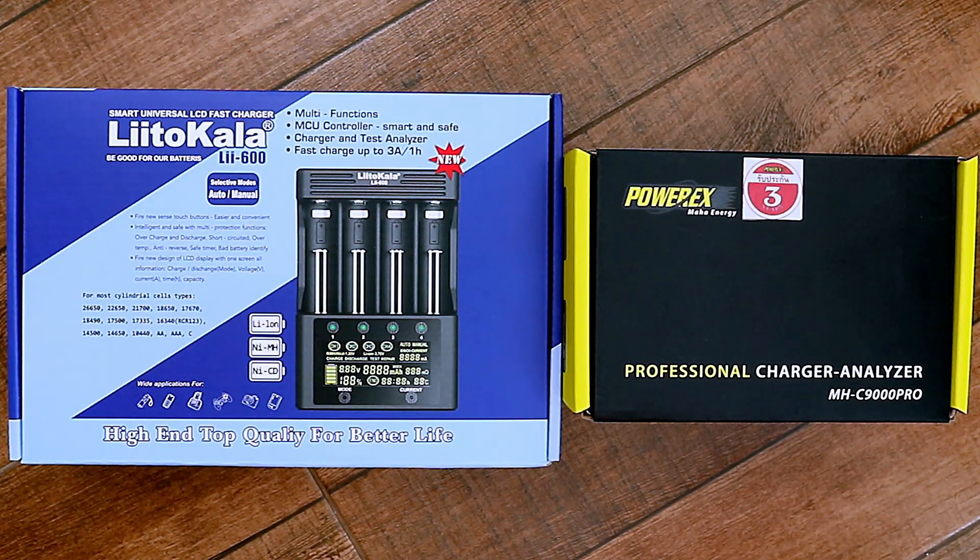In this video, I'll be looking at and comparing these two battery chargers, the Leto Kala LII600 and the PowerX MHC9000 Pro.